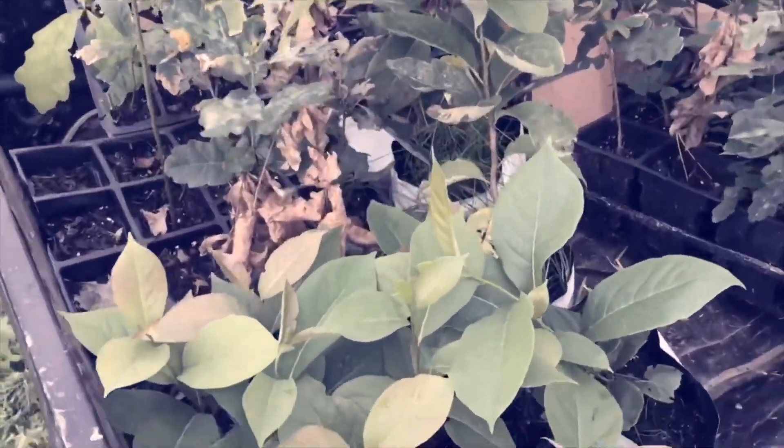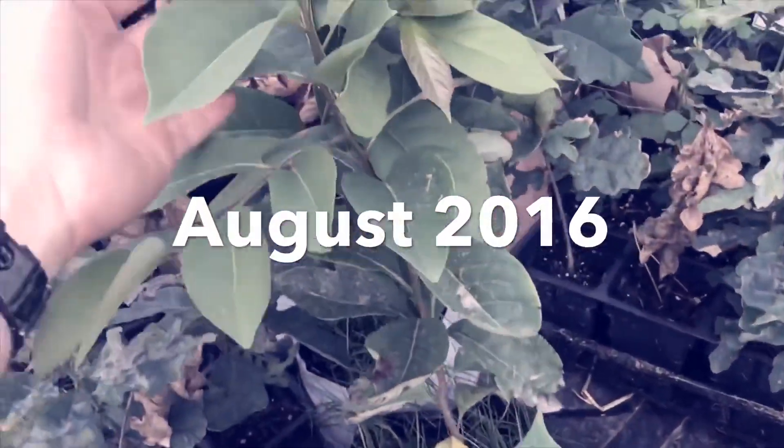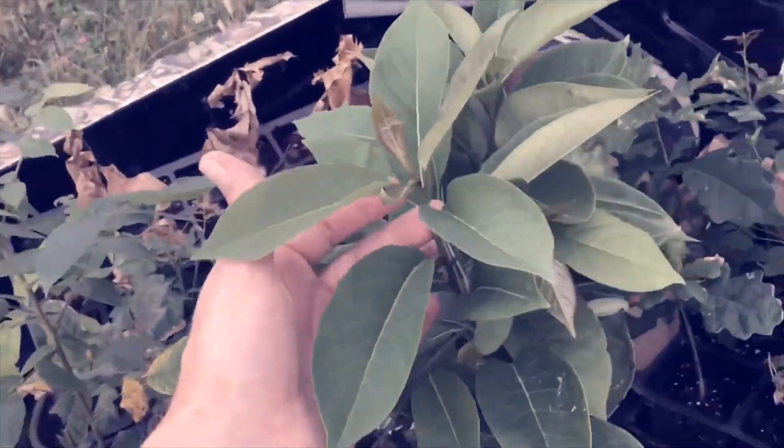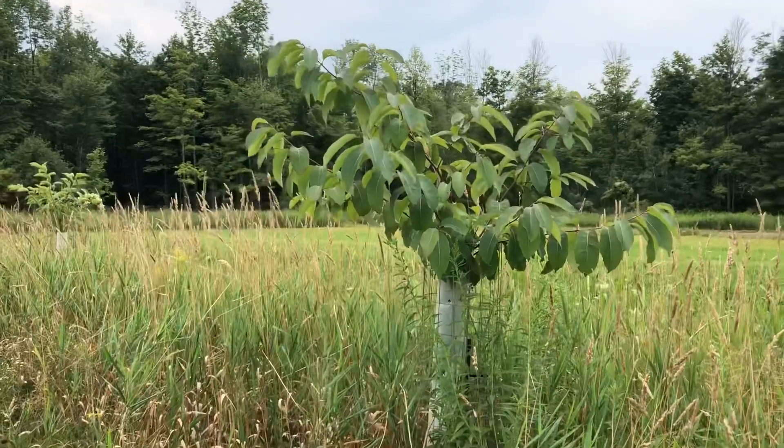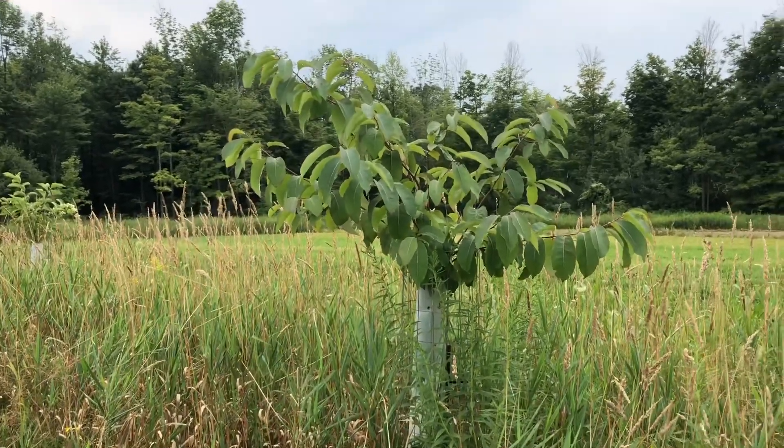We're gonna grow some American persimmon here. I've grown these from seed purchased from a gentleman off of eBay. This is the American persimmon, finishing its fourth growing season.